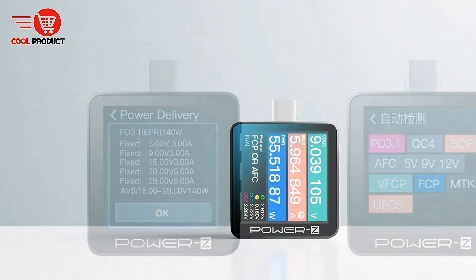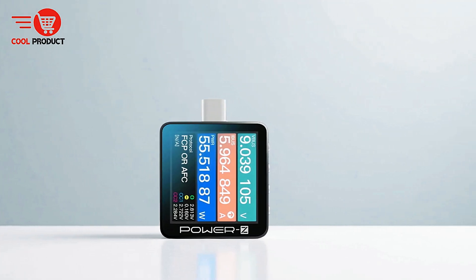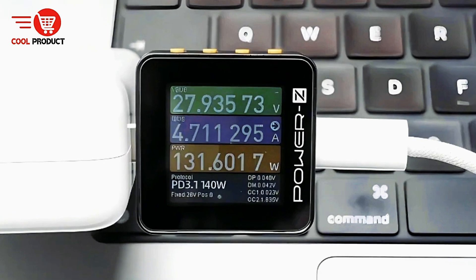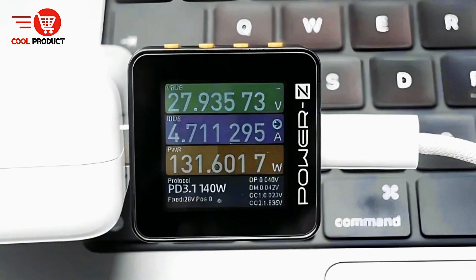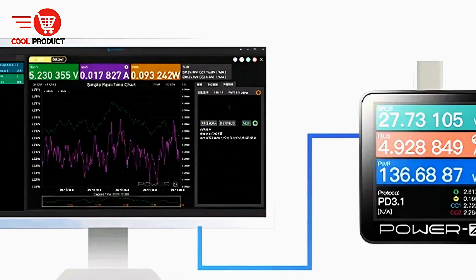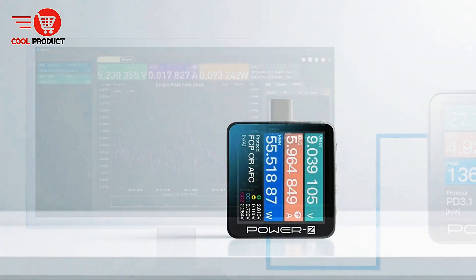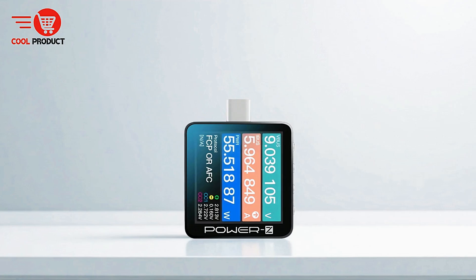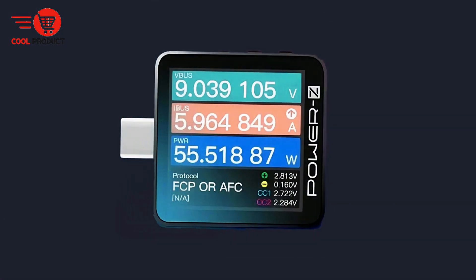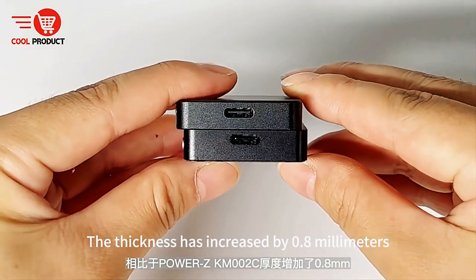Users can view voltage, current, and power readings sequentially on the main page, with the charging protocol displayed at the lower left corner. The display refresh rate is adjustable, offering 4SPS, 15SPS, 60SPS, and even 1KSPS for precise observation of dynamic charging behavior. The device supports an extensive range of fast-charging protocols including PD 3.1, QC4, QC5, SCP, FCP, AFC, VFC, SVOOC, MTK, EPR, UFCS, and more.